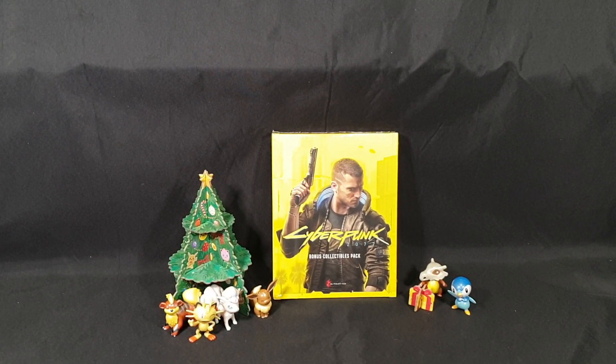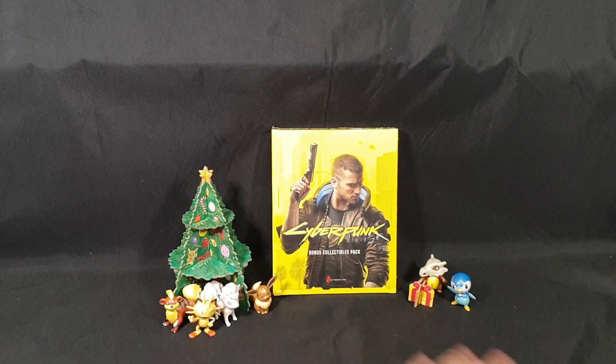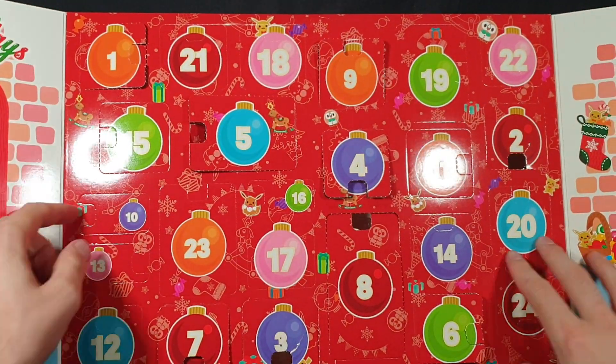We are also doing day 10 of our Pokemon Happy Holiday Advent Calendar. So there's days one through to nine, and now let's quickly see what we have in day 10.